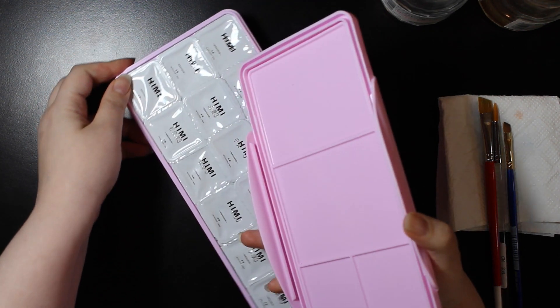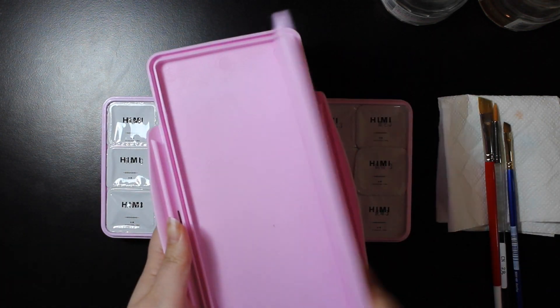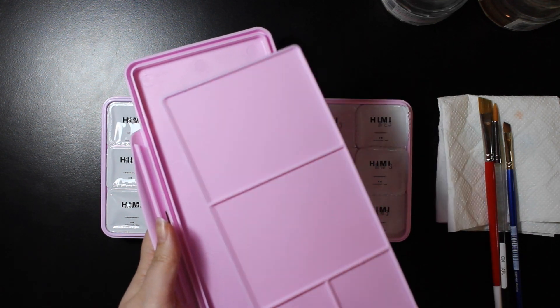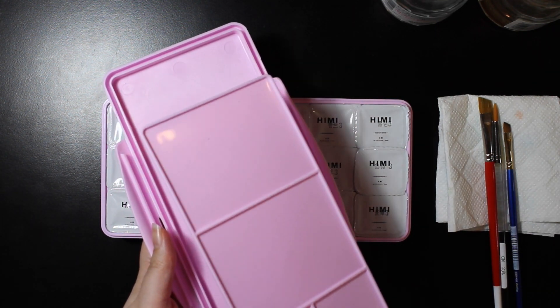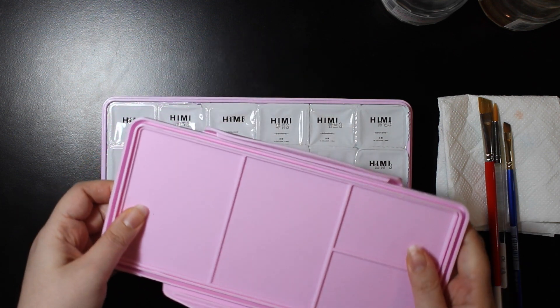So we've got a palette inside the lid like this. It's the same color as the rest of the box, which is probably not ideal, but for this cheap we can't really complain.